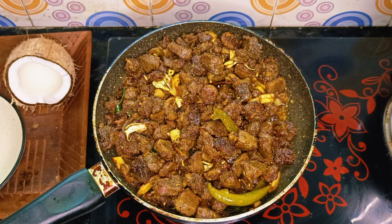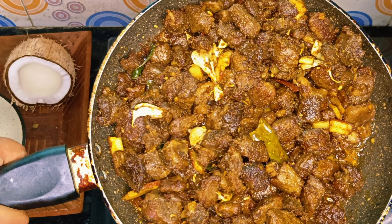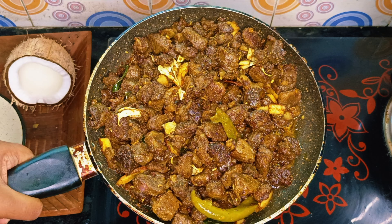We will mix the same flavor. We will add a little flame to the beef. We are ready to serve the beef.